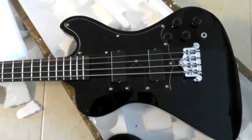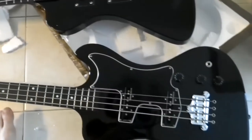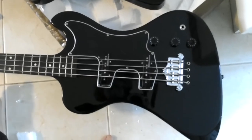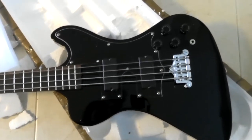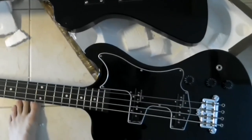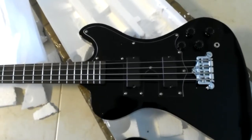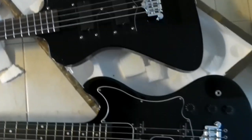I'm still a bit disappointed about some things, like the colour. I wanted a transparent black so I can see the wood through it, and I got a full gloss black. The pickguard is a bit whack — I might be able to save it, but that's pretty rough.